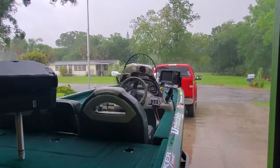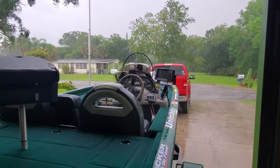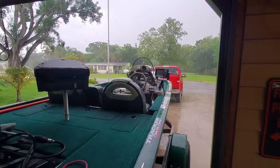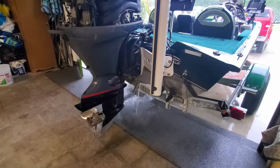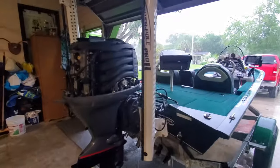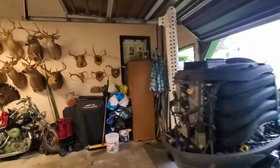We sure love Florida, but man, give me a break — I'm trying to get some work done and now it's raining. The boat's pouring water in the garage. Oh well, we'll take a little break and take a look around the garage while we're at it.